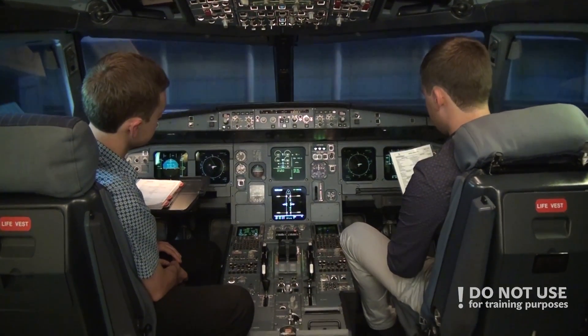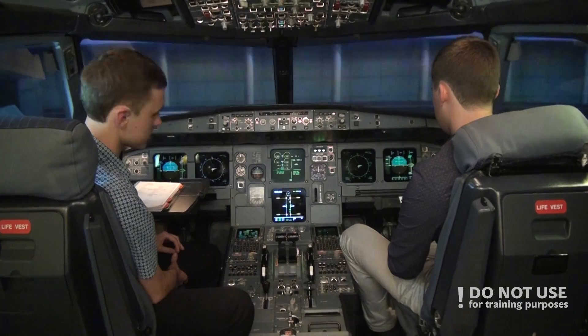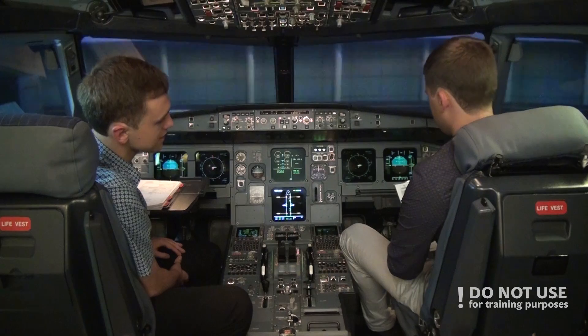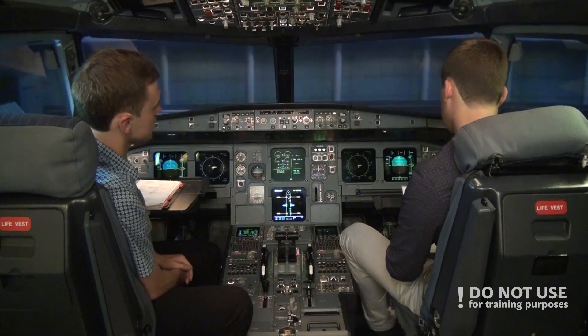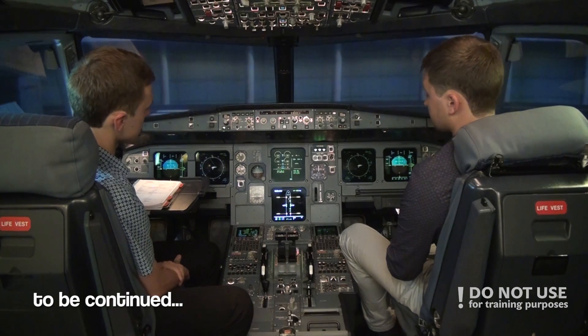Take-off data is set: V1 135, VR 140, V2 140 — not really relevant since we won't be doing a take-off, but we check it. The barometric setting is 1008 on my side and 1008 on your side — cross-check complete. The checklist down to the line is completed and now we'll start the pushback.